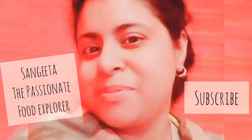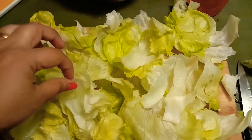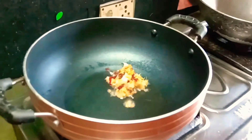Welcome my friends, welcome to a new episode of my channel. Today I have collected a different type of cabbage, and you can see generally I use this cabbage in salad.